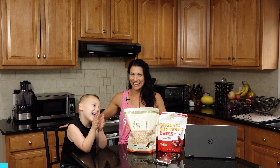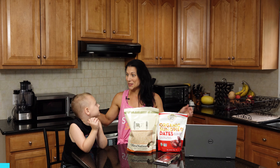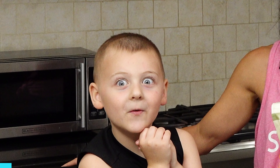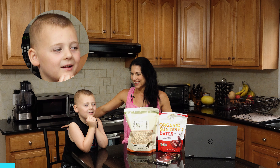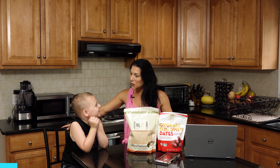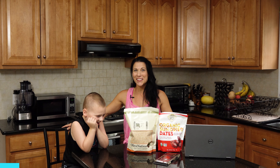Welcome to Food Tip Tuesday, and it is back to school season. Logan, what grade are you going into? Kindergarten. Yeah, you're going into kindergarten.